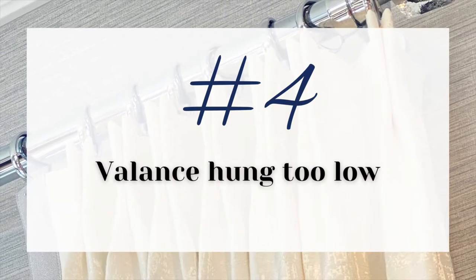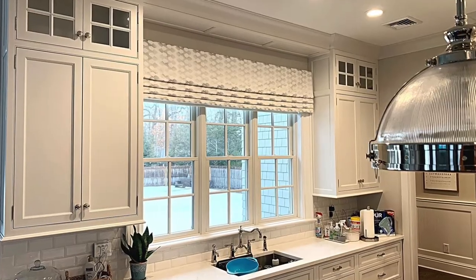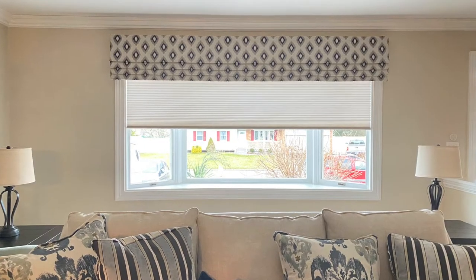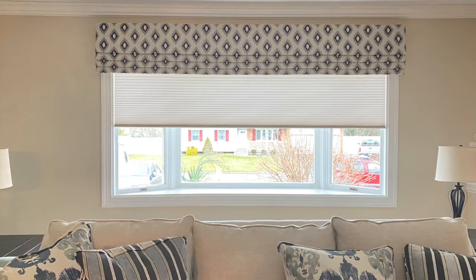When you're doing a valance over a window, avoid placing it right on the molding where it covers most of the glass. Bring it up as high as possible — you don't want it to look silly or sit completely on the wall, but the bottom of it should just reach the bottom of the molding, or low enough to cover any shade underneath. That way it makes your windows look taller.